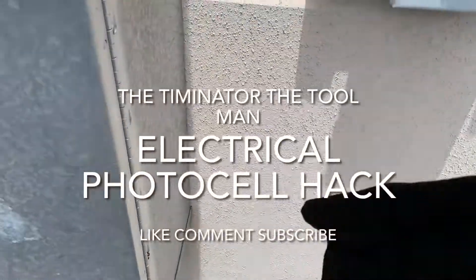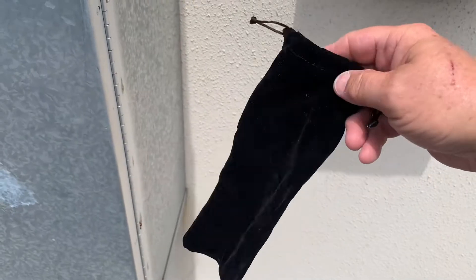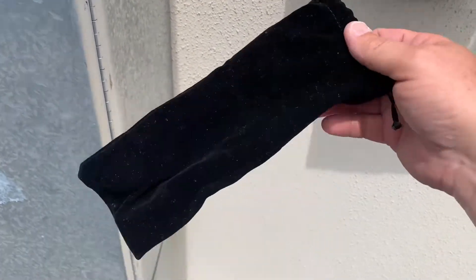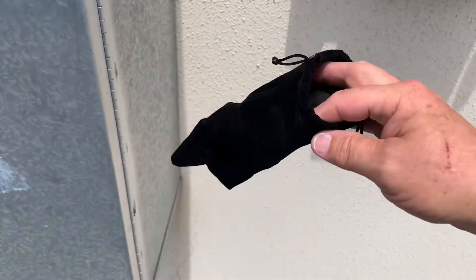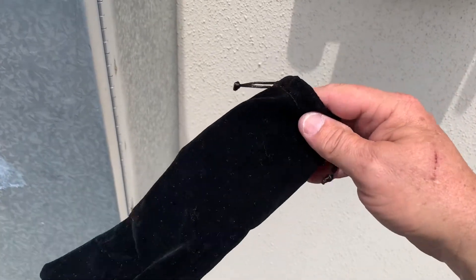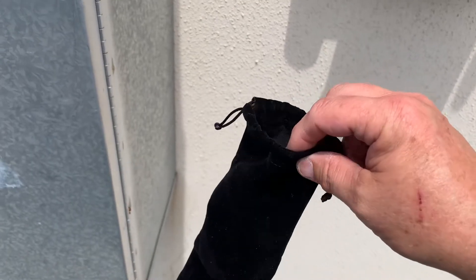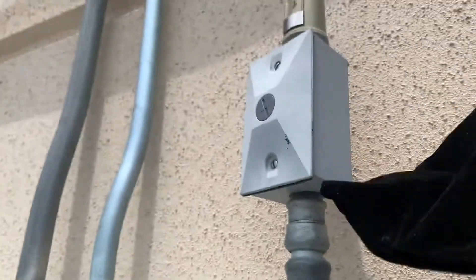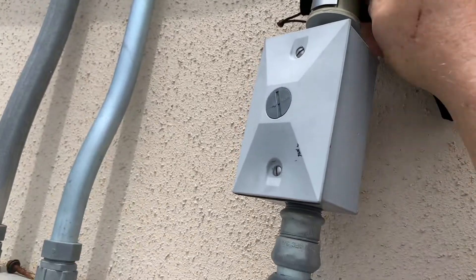Just a real quick video. This is Tim the Tool Man back at you. I usually save these little bags that come with items like sunglasses, and I'll show you what I use them for — covering up photocell switches on light fixtures.